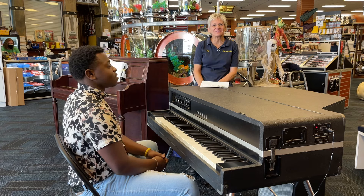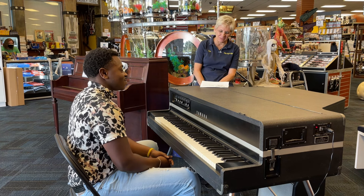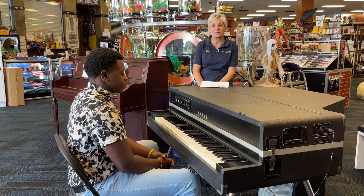Thank you, Nairon. This is Nairon Davis playing this Yamaha CP70B. This is a stereo electric piano that just came in here on trade, and we're ready to turn it.